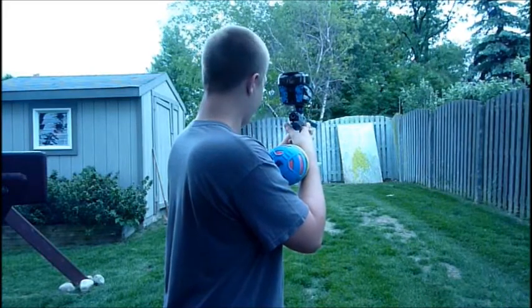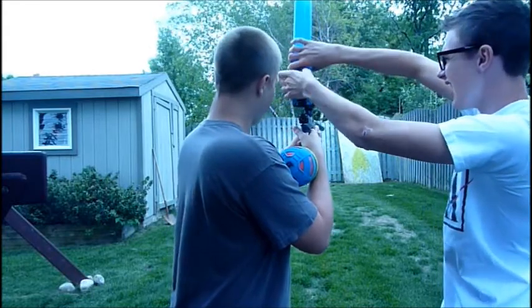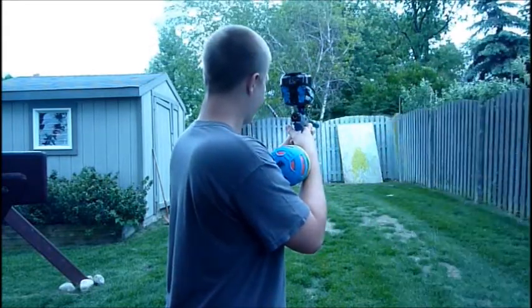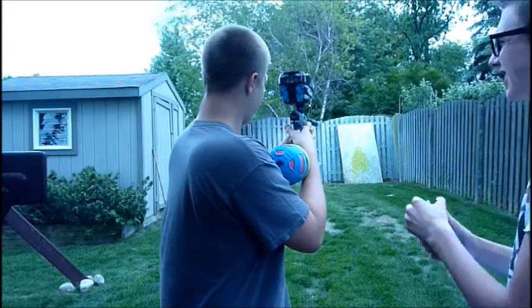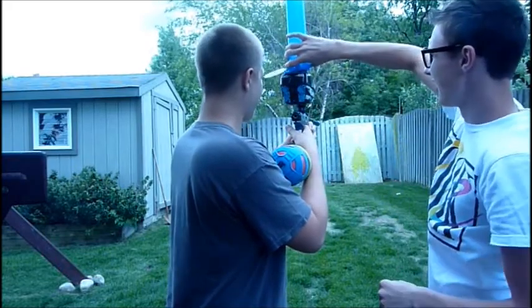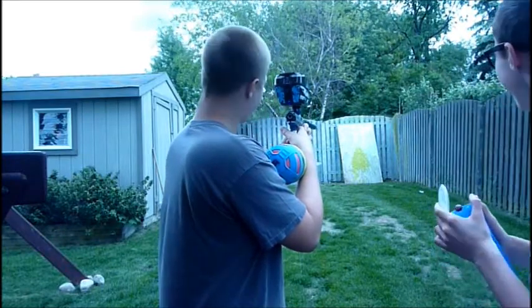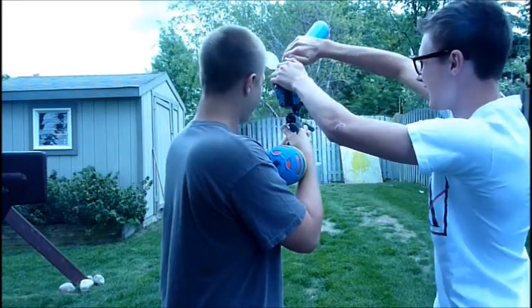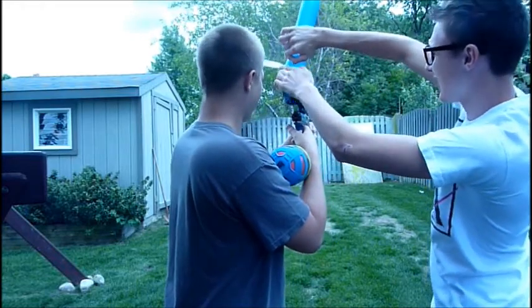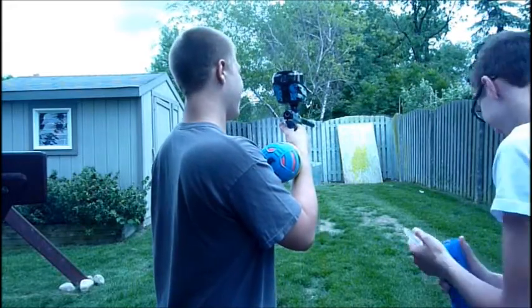Oh, you have no hope. Yeah. Oh my God. Oh my God, you've only got a stop.